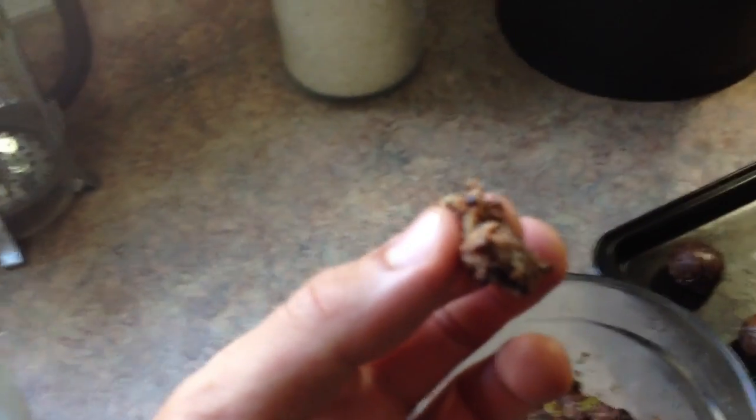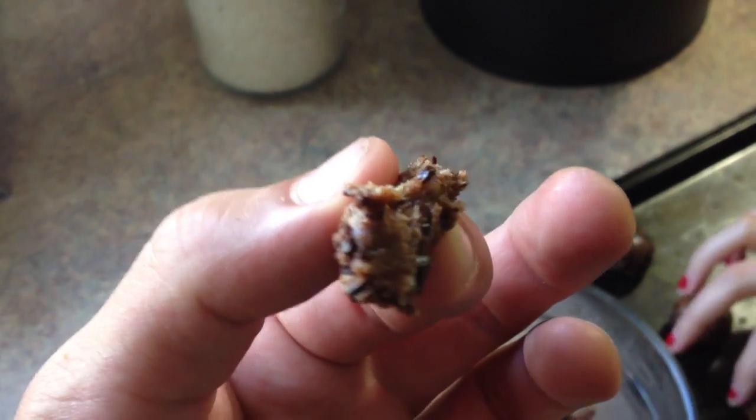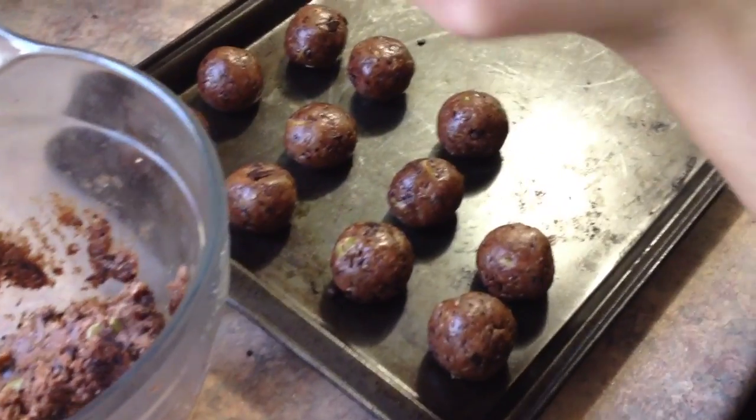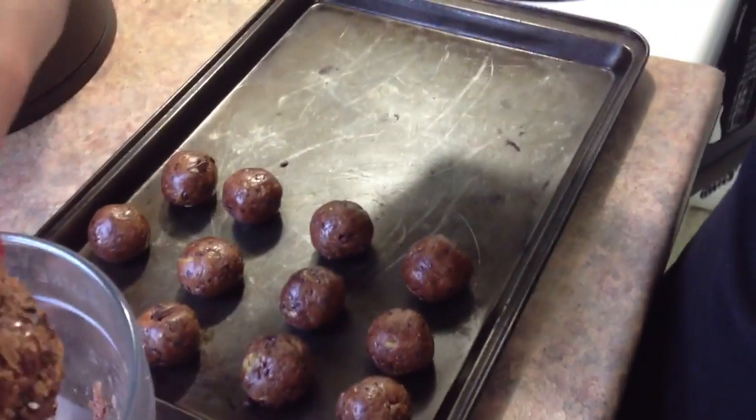We're rolling it into balls, but we're not cooking them because this is a raw dessert — or snack. So we're just gonna put them in the fridge and let them cool down. We tried some — they're actually really good. Balls!